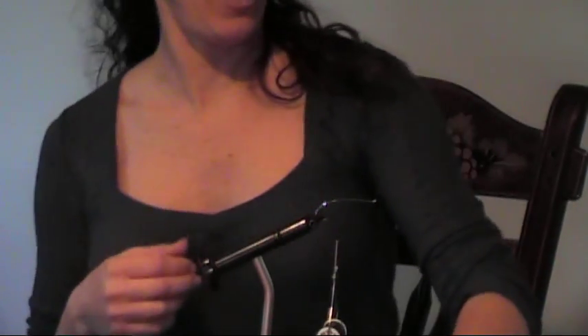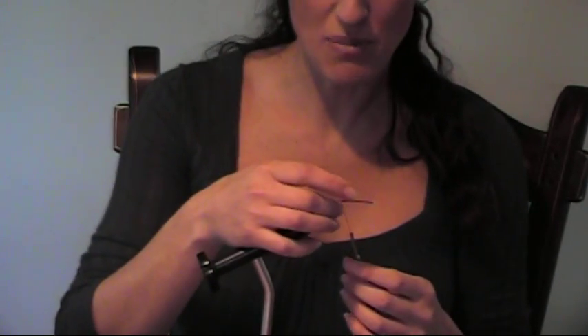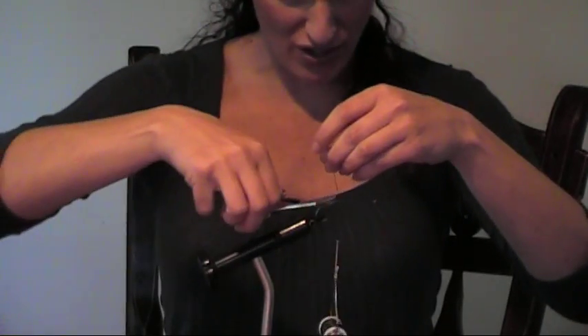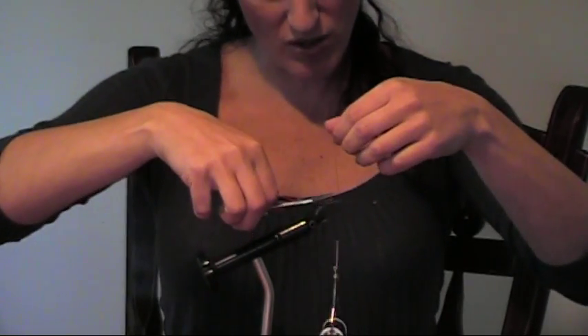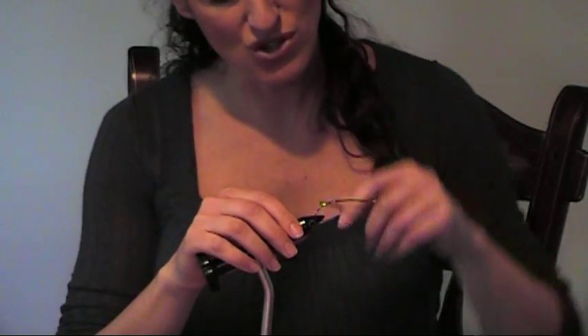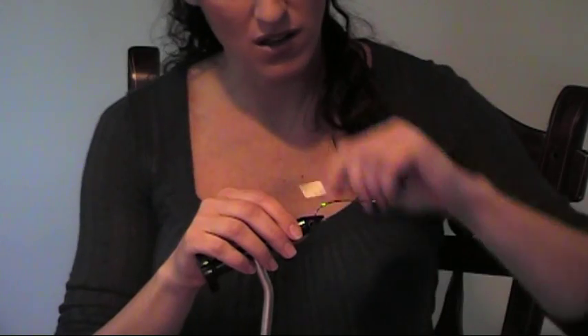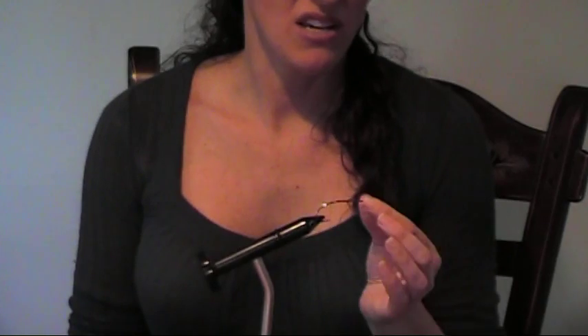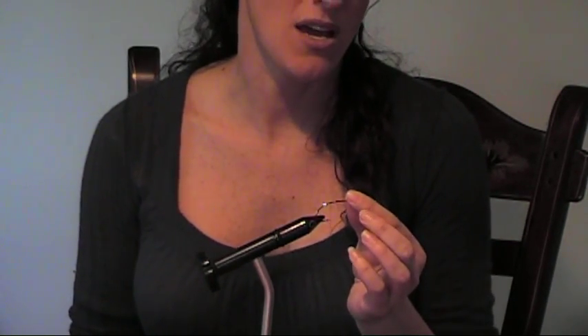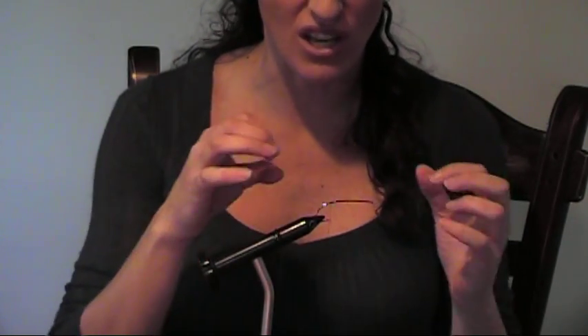When tying a steelhead fly on a spey hook, it's important — color isn't important on the thread. Some people are very particular about keeping colors matching the fly, but I'm not. I usually use just black or brown. What you want to do is cover the whole entire hook with the thread. Why do we do that? Because it will give the material that you're tying onto your hook a base, so it doesn't slide off.